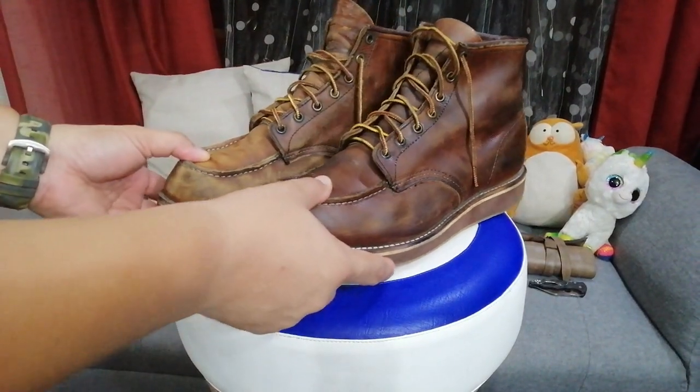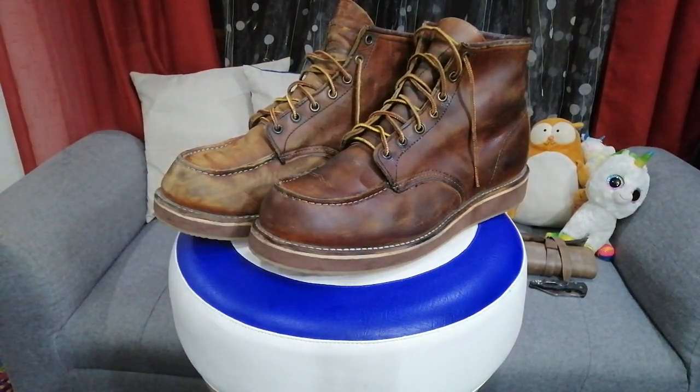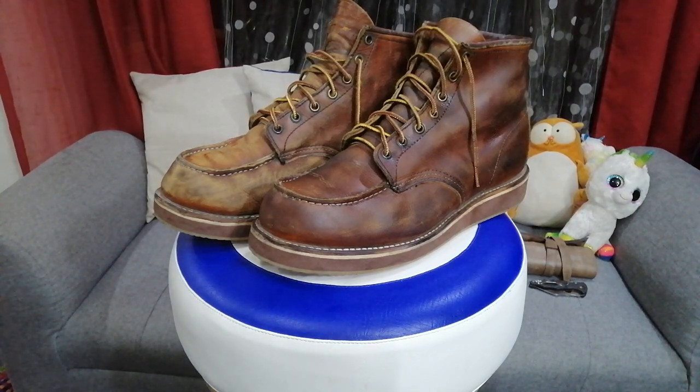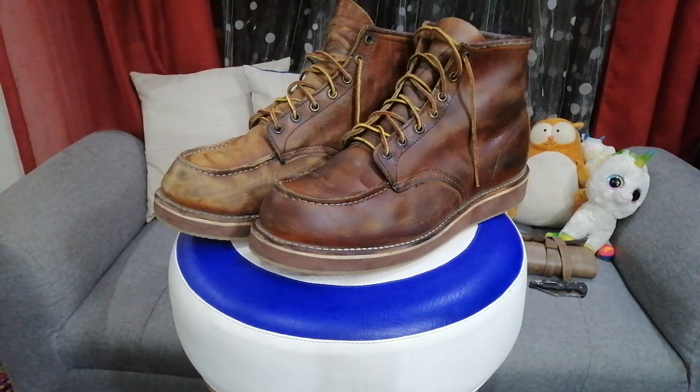YouTube, thank you for watching my very first video. I'll be adding more to this channel, so don't forget to like and share this video and subscribe to Analog Soul Man — thank you.